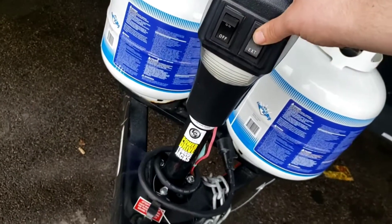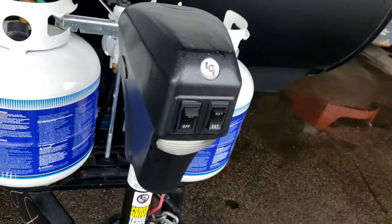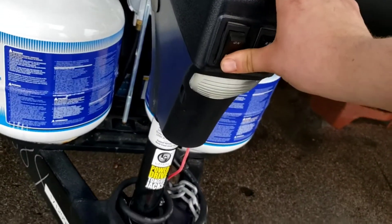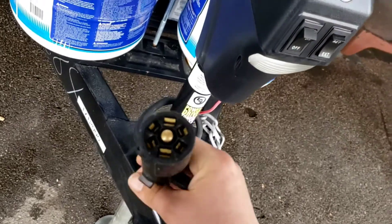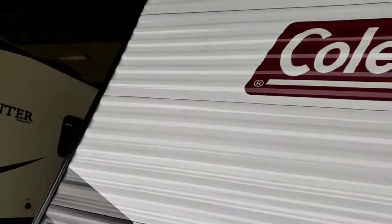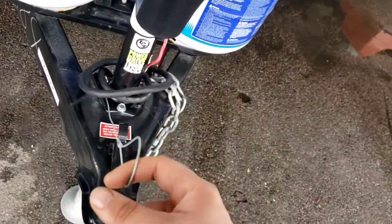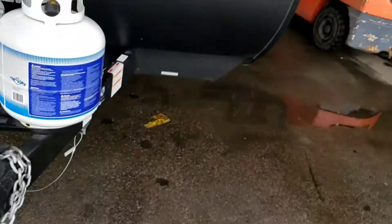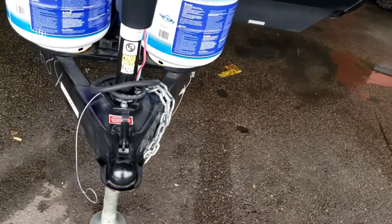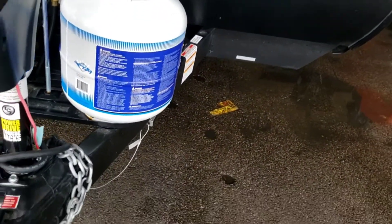You've got a power tongue jack — makes getting it on and off your vehicle a lot easier. There's a light up here too. Seven-way connector — this hooks to the back of your tow vehicle so the brakes, running lights, and turn signals all work. You also have a breakaway here — hook this up to your truck as well. It connects to a box with a pin. If the trailer ever comes unhooked from your truck, it'll pull that pin out, activate the brakes on the trailer, lock them up, and keep it from rolling into traffic or into the back of you.